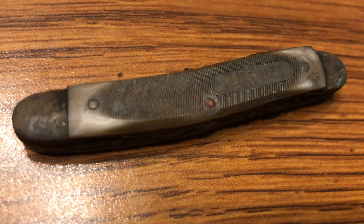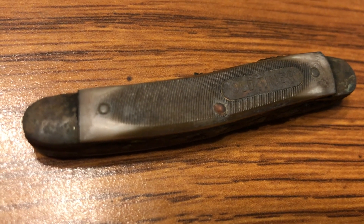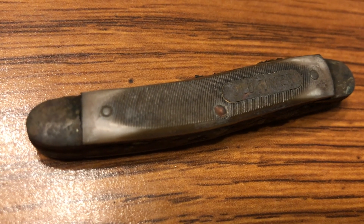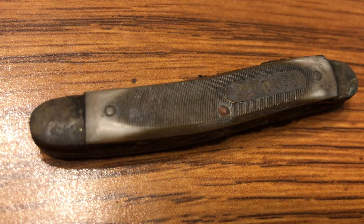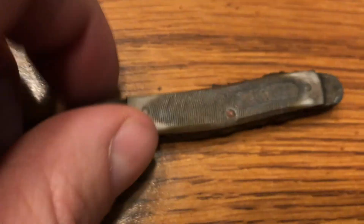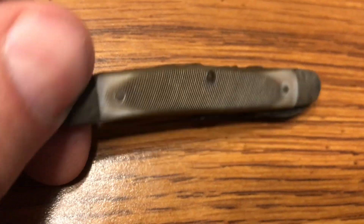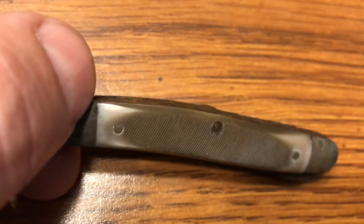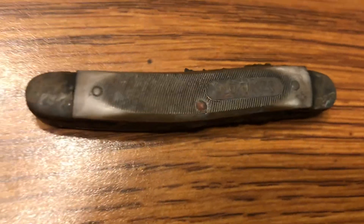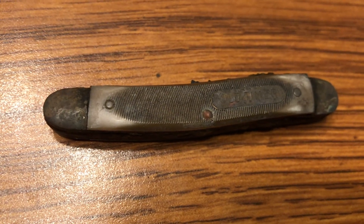Well, I got it cleaned up. It's in terrible shape, but I believe this is an Old Timer Junior. They were made from 1963 to 2004 when Old Timer closed its doors. And then after 2004, they started reproducing it. Pretty cool. The blades, unfortunately, are really corroded, so there's just no way that this thing is ever going to open again. But still, pretty cool find in the woods. If you guys know more about it, feel free to drop a comment in there.